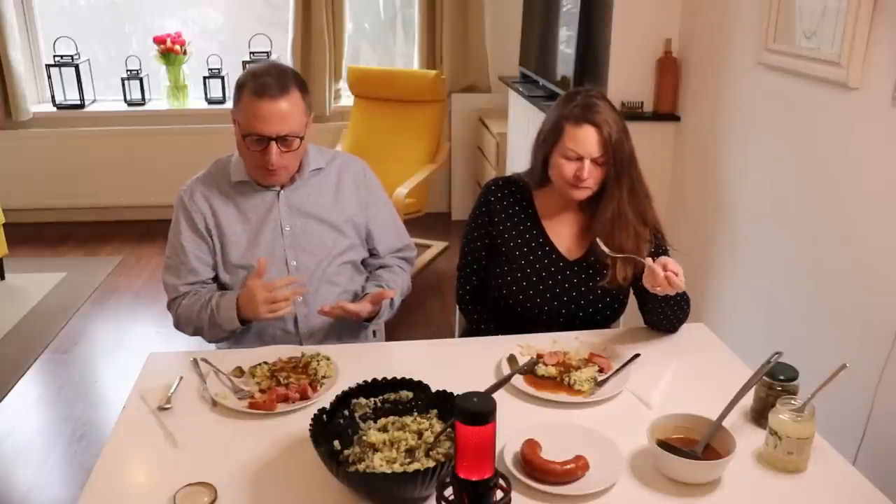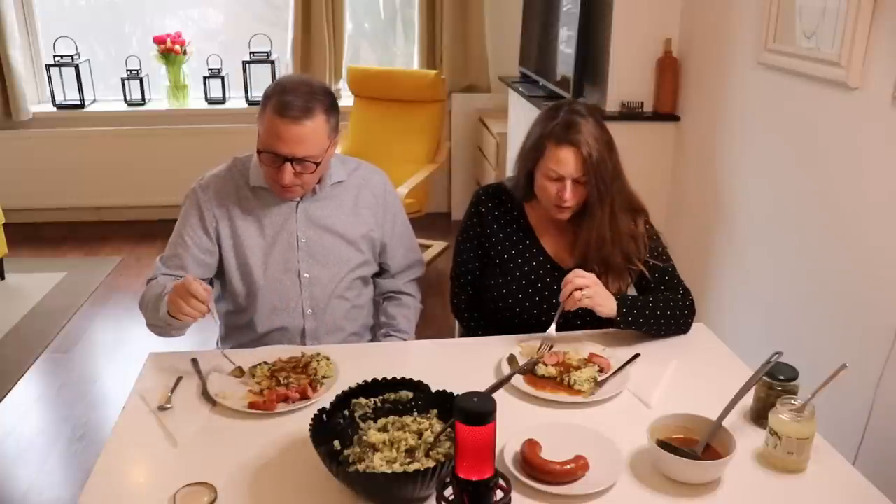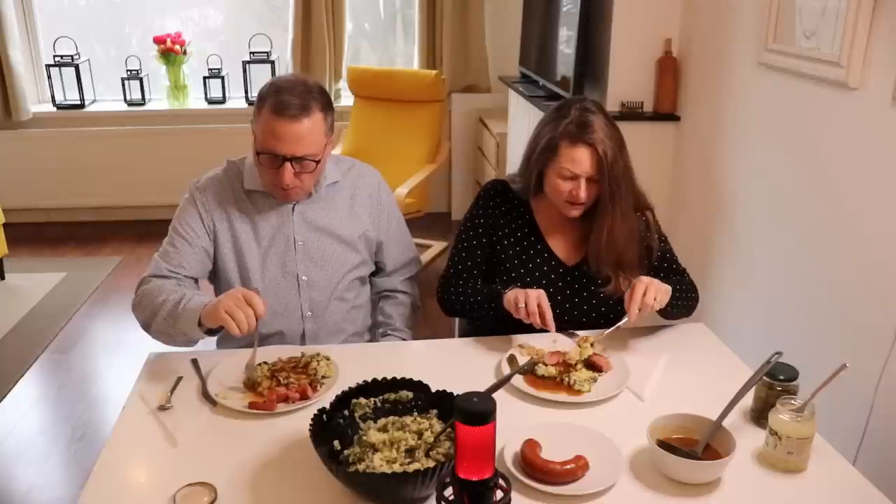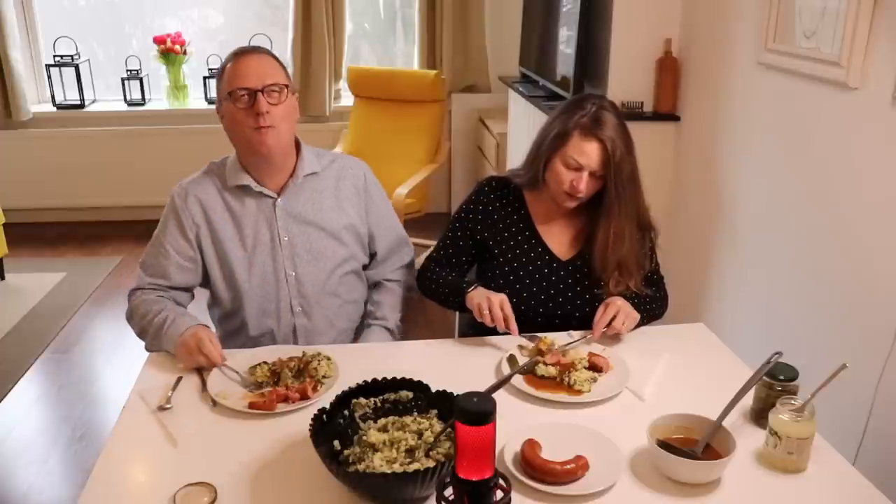Here we go. Mmm. Those little pearl onions and the pickles — they make a difference. They do make a difference. It adds a crunchy element. This Rokkvurst is so good. And so is the stamppot. I think the star of the show is the mashed potatoes. Yes, that goes without saying.